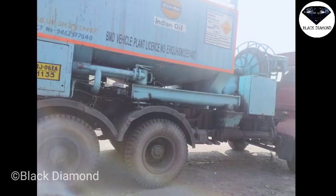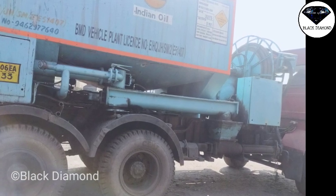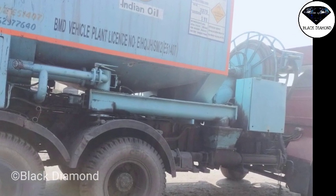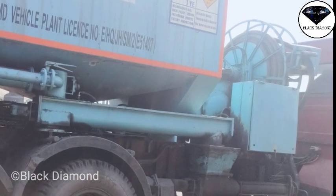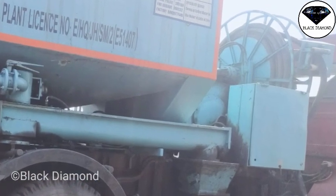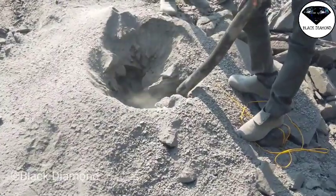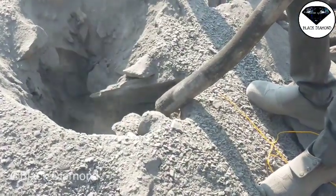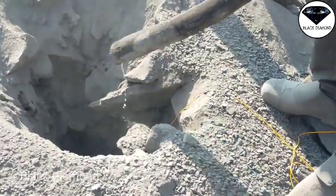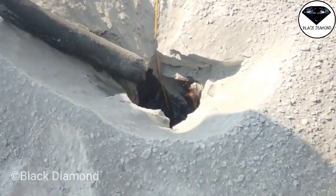इस समय EXPLOSIVE होता है Nature में और इसका compartment होता है। Mix के बाद फिल्म डाला जाता है। होल में डालने के बाद कुछ ही देर में यह gel में बन जाता है। जब packed form में रहता है तब यह ज्यादा powerful होता है।